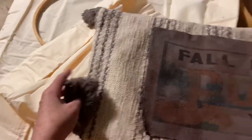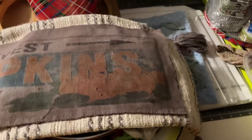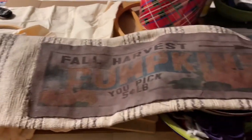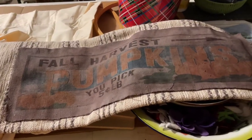Here are the cute little tassels, and I just think that instead of throwing it in the garbage, we made something really cute with it. I'll bring you back as soon as I get it all filled up so you can see the final touch.